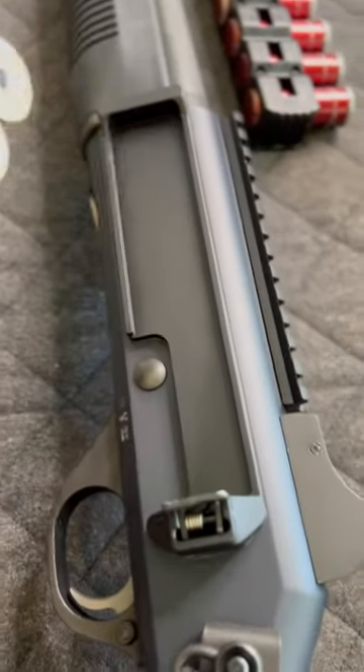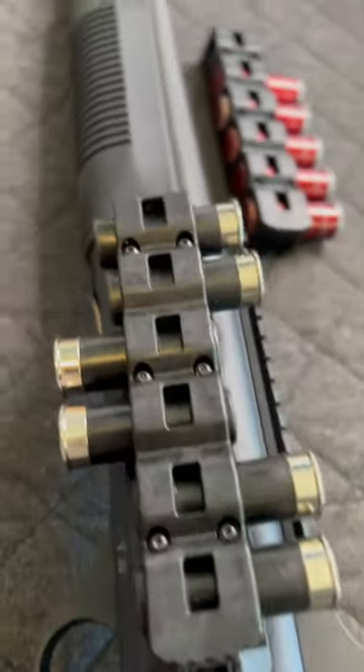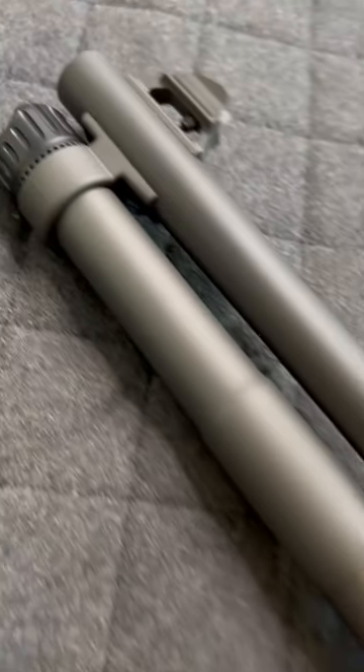Next we're going to look at the Airdis Industry QDC side saddle, which is in my mind the best side saddle out there. I've tried a few different designs and I really really like this one — pricey but good.